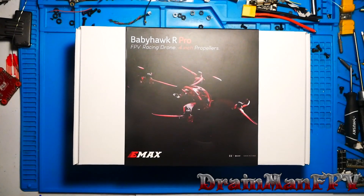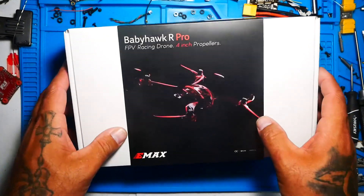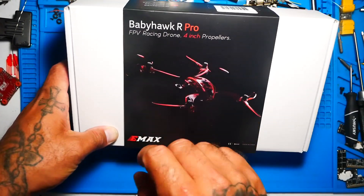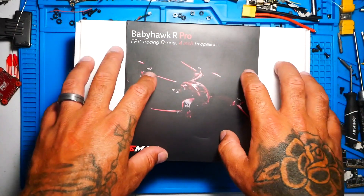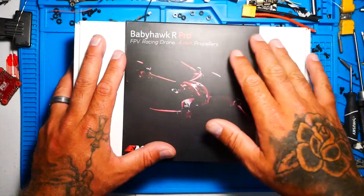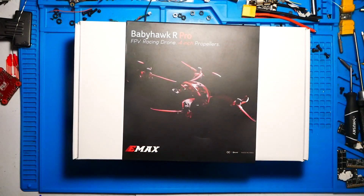Hey pilots, Drainman here. Today I have a very special video. We are going to set up the Babyhawk R-Pro — this is the 4-inch version. This thing is so new, just came out, literally hot off the press. Everybody's loving these things. They're full of power, they're lightweight, and they fly like a 5-inch. Why not have one?